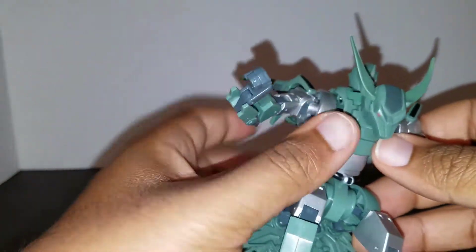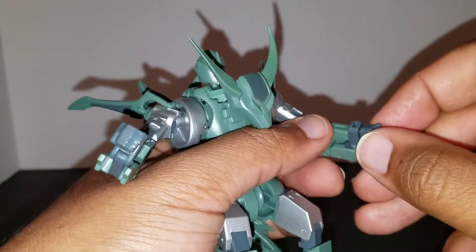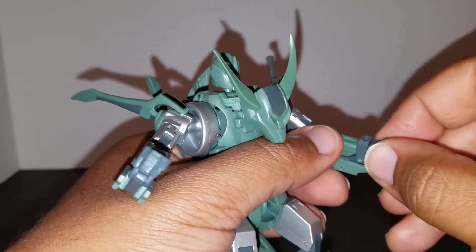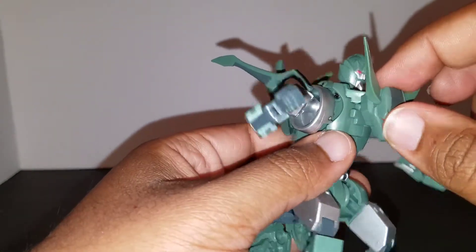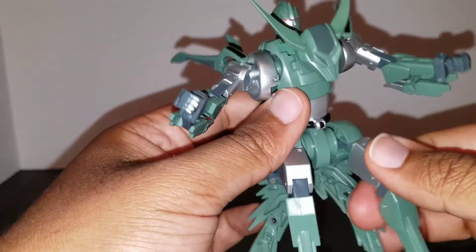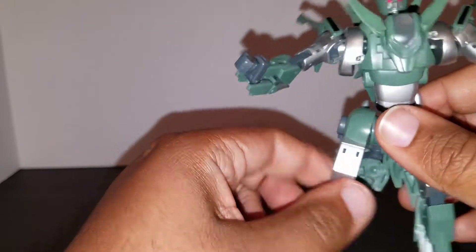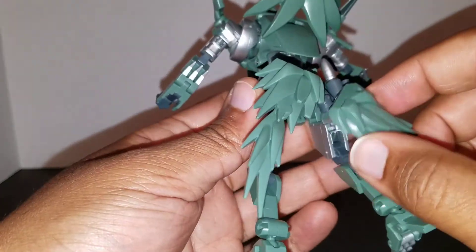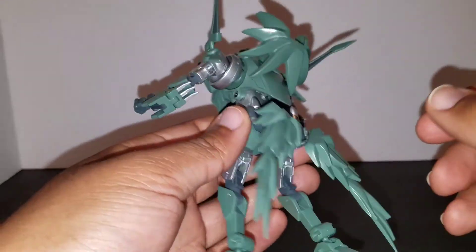The hands do spin full 360, which is good — that too is just from transformation. And honestly that's about it for this guy in robot mode. It's very basic, but it does get the job done.